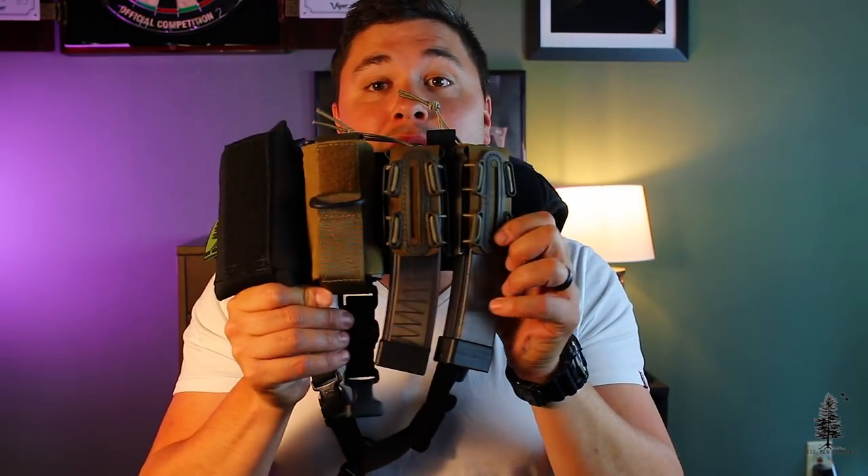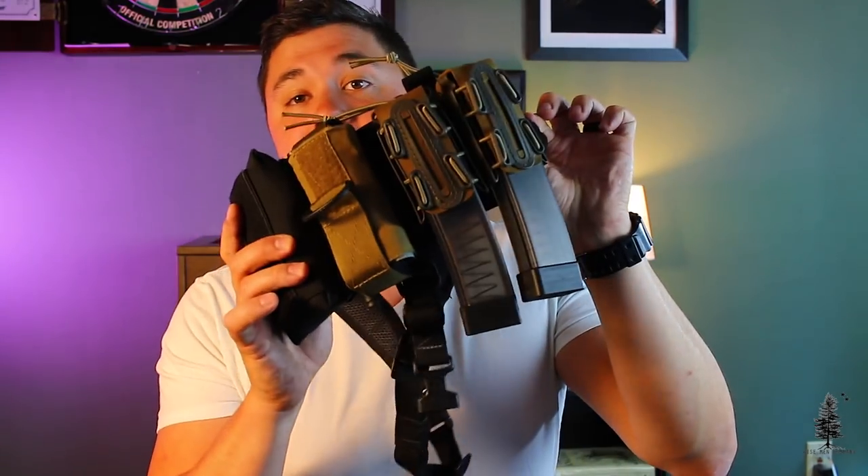It looks different, it's kind of nerdy, but after using it quite a bit, I really like it actually. It works. We're going to get into the details of it, what it's made of, how I use it in particular. As you can see, my setup right here is for a CZ Scorpion or a subgun setup.